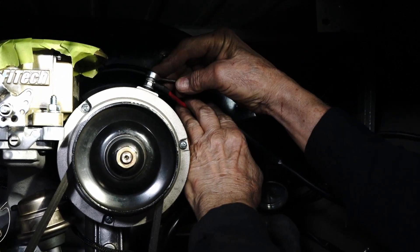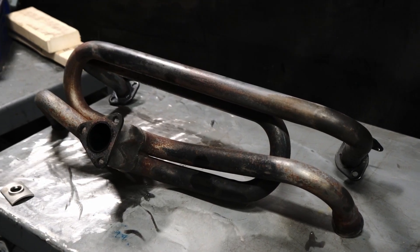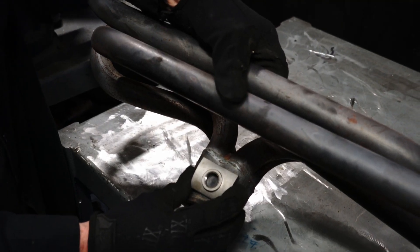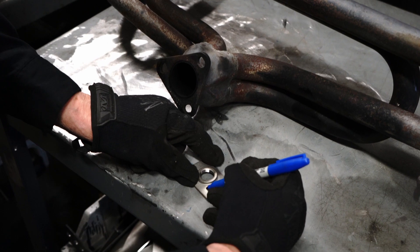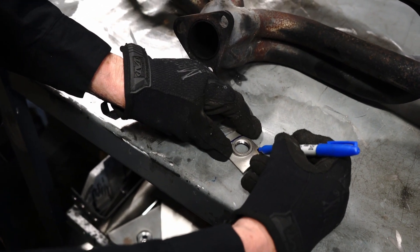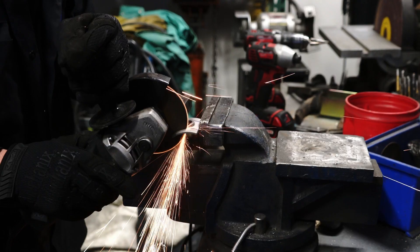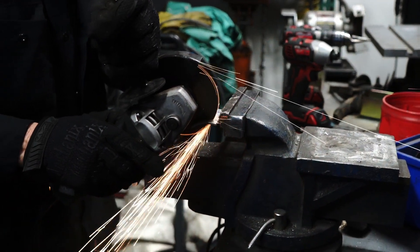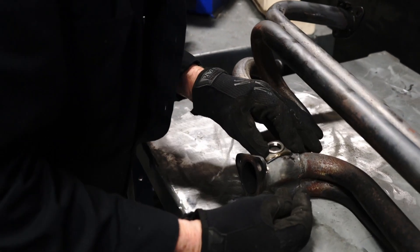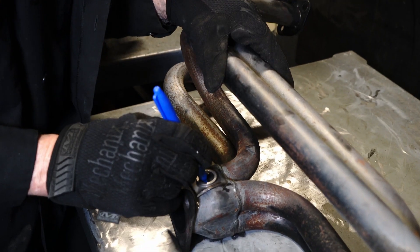Now that we have the engine installed, it's time to put the oxygen sensor on the exhaust manifold. Being that this is a custom application, we're going to have to modify the oxygen sensor bung to fit in the proper location in the exhaust. You want to have it in the collector, and being that this is a short section, we're going to mock it up right on the back, right where the collector meets the exhaust pipe or the muffler.